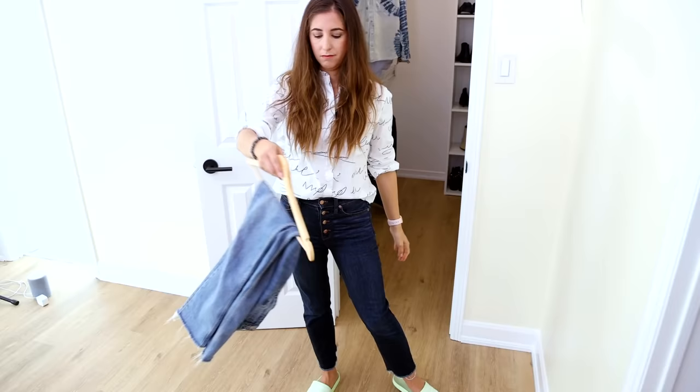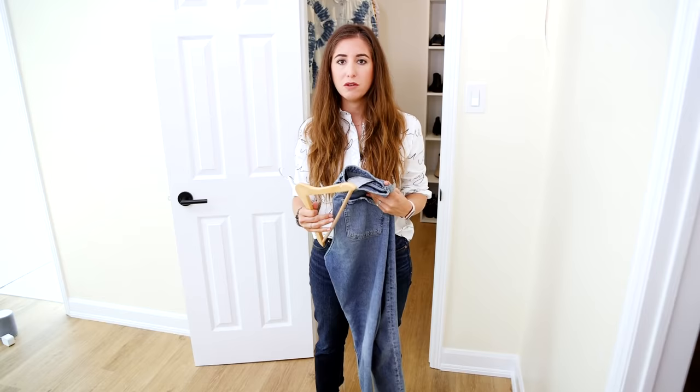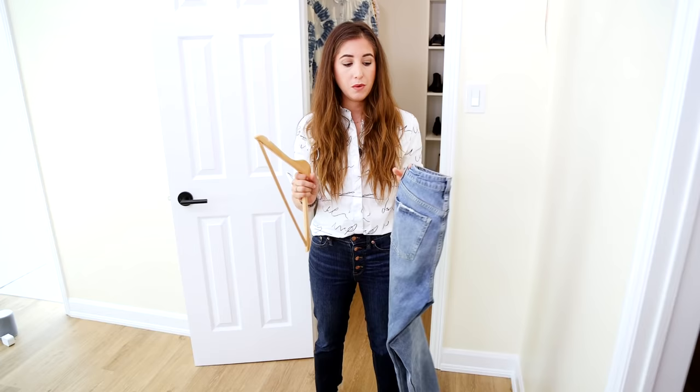The trouble with jeans and hanging them is that they're heavy. If you don't hang them in an efficient way, they're just going to flop around, lean to one side of your hanger, or fall off. And if you fold them and stack them, it's actually hard to know all of the jeans you have available to you. So finding an efficient way to hang them that also makes them obvious in your closet is important.